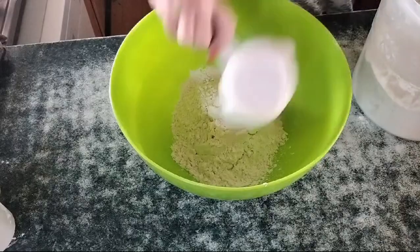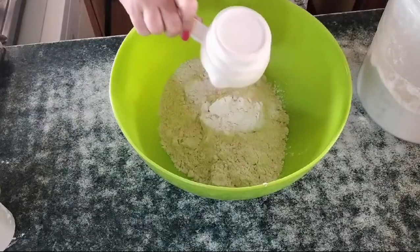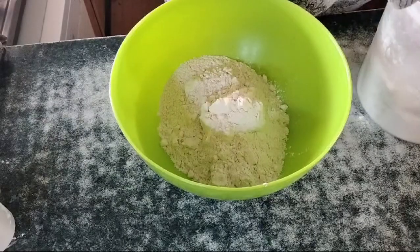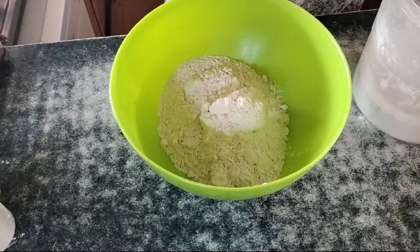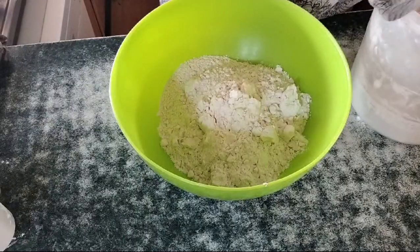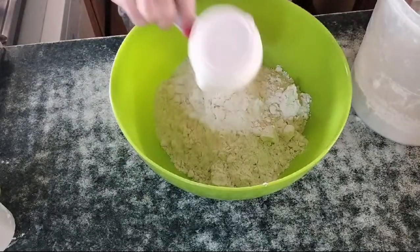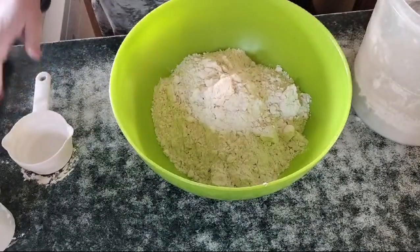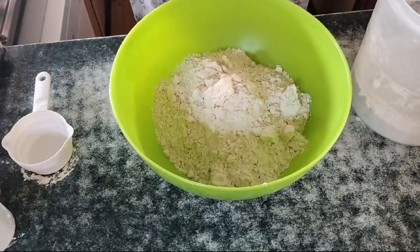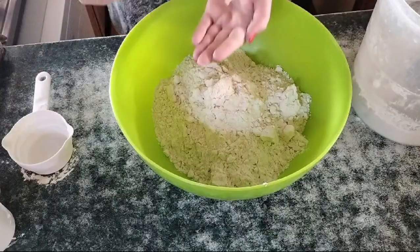Actually, let's go to eight cups — I'm going to make a quadruple quantity. So it's eight cups of flour, and then essentially eight pinches of salt. I've got some normal salt here.